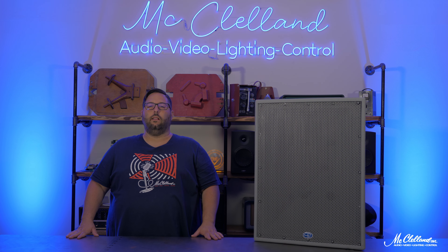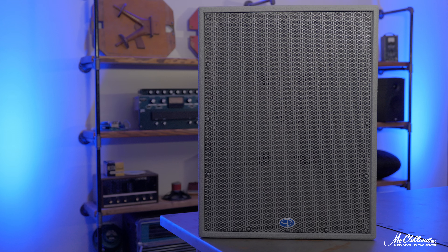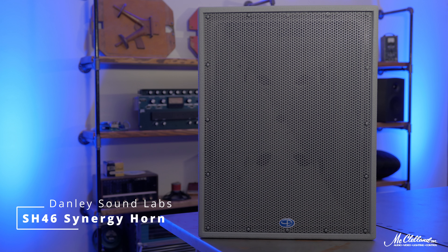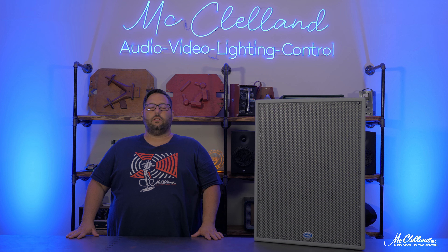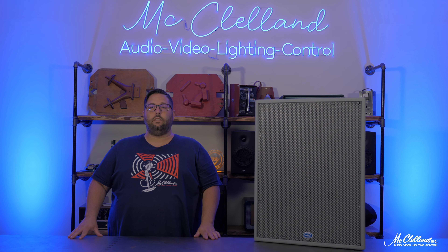Hey everyone, this is Paul with McClellan, and today we're taking a quick look at the Danley Sound Labs SH-46 Synergy Horn Full Range Loudspeaker. The SH-46 uses Danley's patented Synergy Horn technology to provide great fidelity, pattern control, and unrivaled magnitude and phase response for high SPL and low distortion audio reproduction.